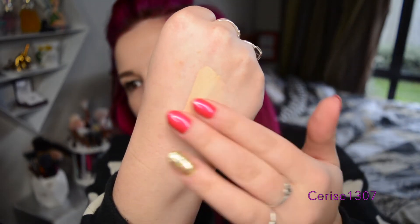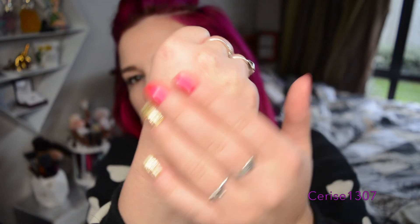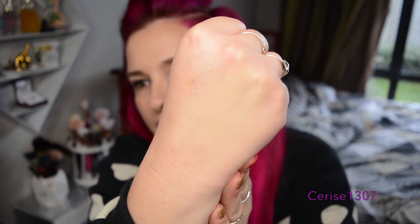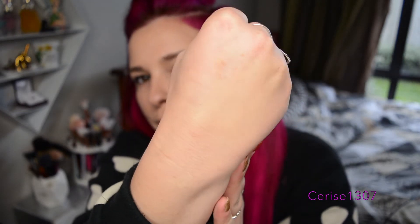So that is it there, and I'll just rub that in. So it rubs in really nicely — it's like nice and smooth and creamy. It just feels like a normal kind of concealer. It's covered my hand a little bit and kind of blurred it a little bit there.